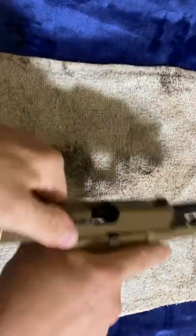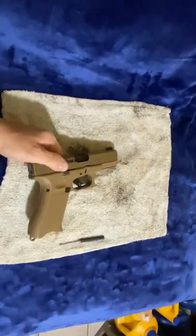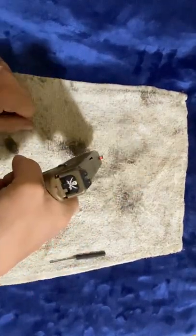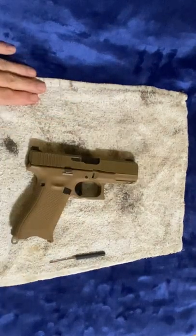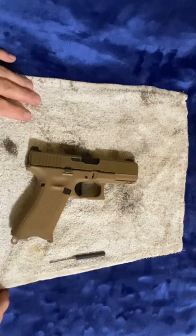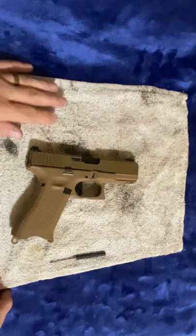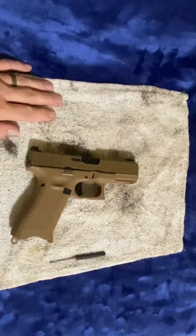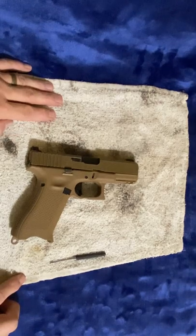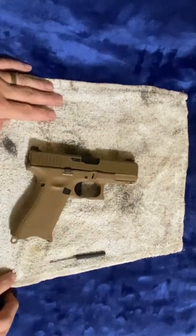Put it together. There we go — check it for function. Squeeze, function, squeeze. That's how you strip apart your slide on a Glock. This is a 5th generation Glock — this is actually my Glock 19X. I've carried this thing for a long time. I don't carry it anymore; I've moved up to a SIG. I like the SIG P229, but you can never go wrong with the 19X, in my opinion.